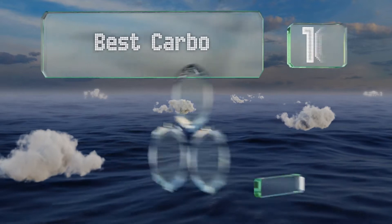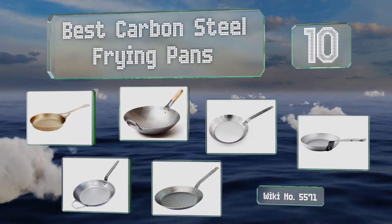EasyVid presents the 10 best carbon steel frying pans. Let's get started with the list.